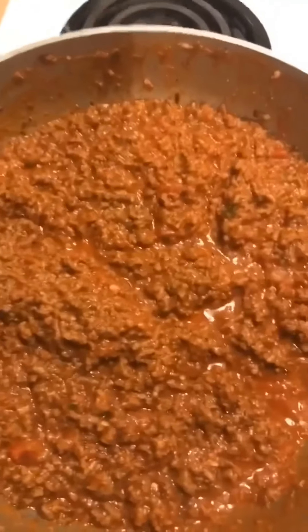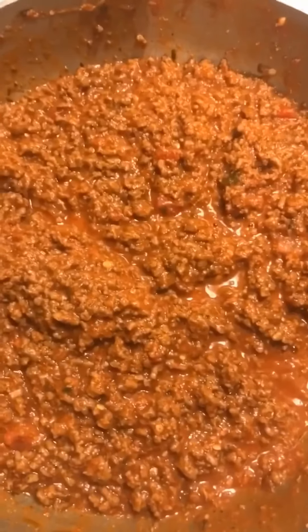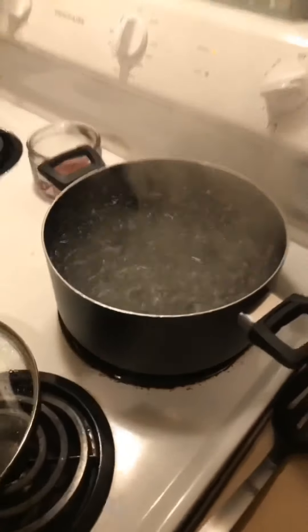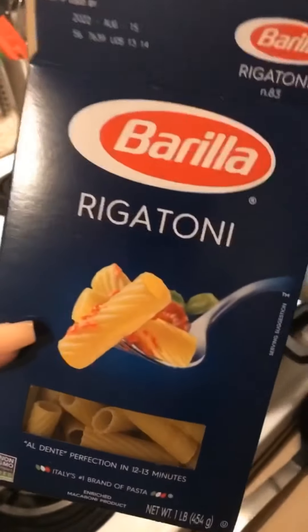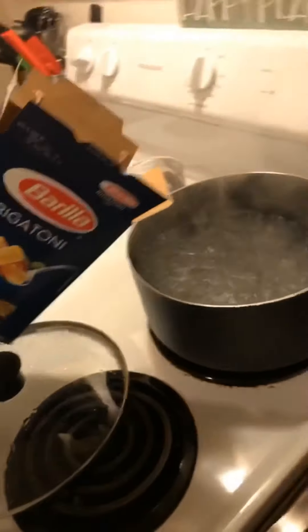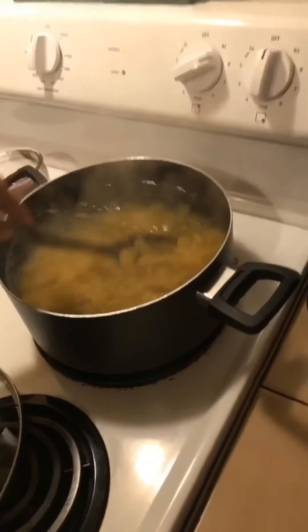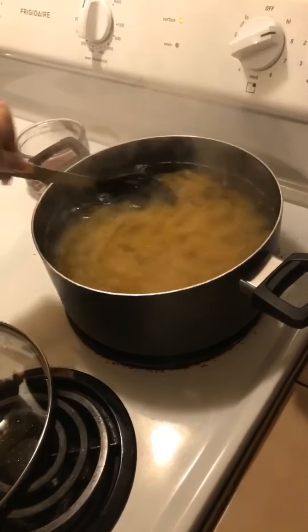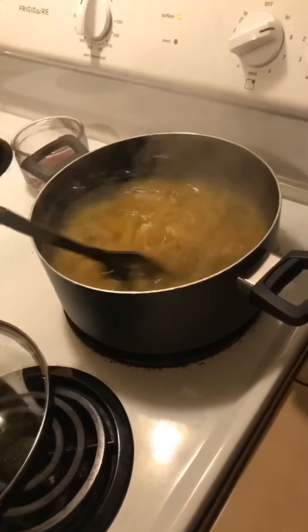So that's pretty much what I did. I'm gonna wait for the water to finish boiling. I am using rigatoni pasta — it's easy to mix once the meat is cooked. This is gonna go for about eight to ten minutes or so.